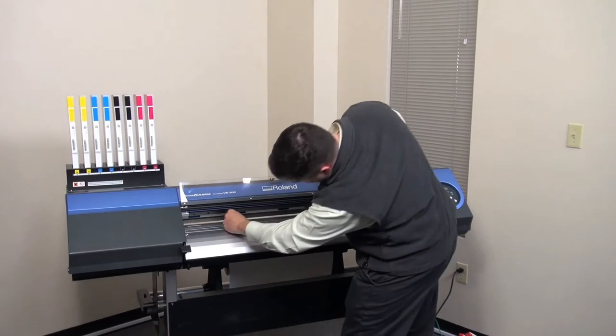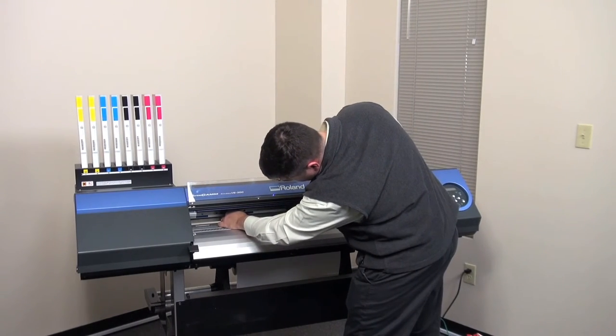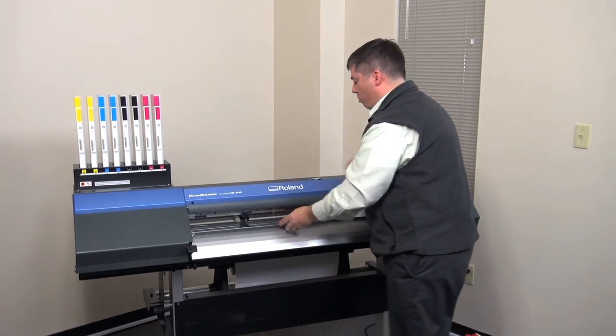Once it's all nice and clean, place it back into the unit and you're ready to load your media and start printing.